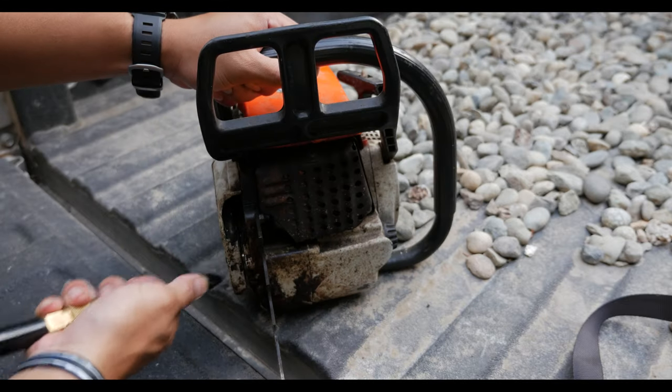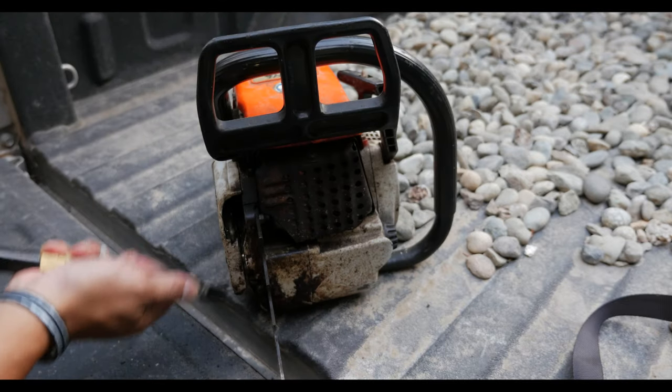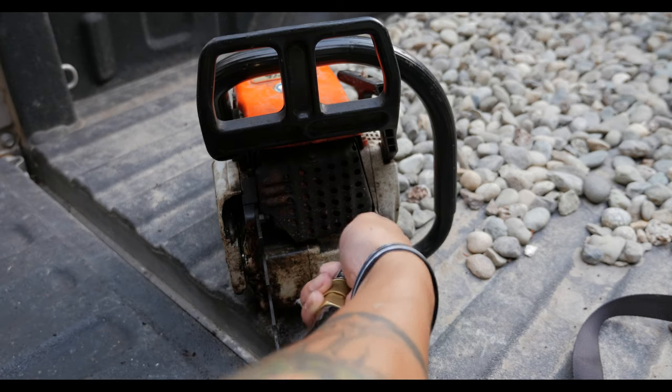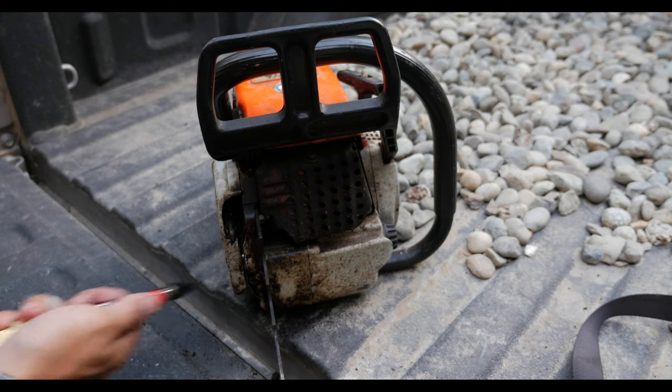I use compressed air to clear out the larger chunks of sawdust and oil. You can tell that this saw has seen a lot of work. I was told it cut in the neighborhood of about eight cords before the handle was broken.